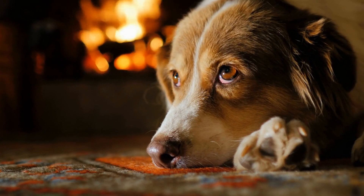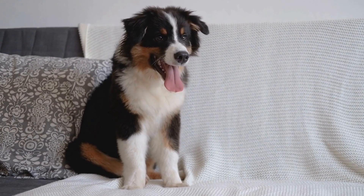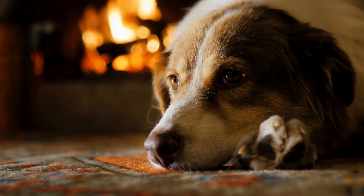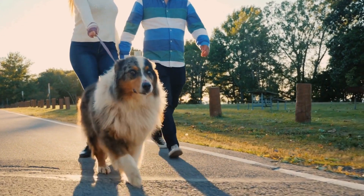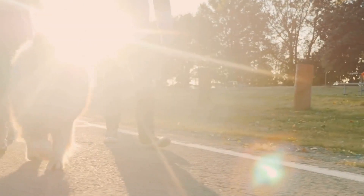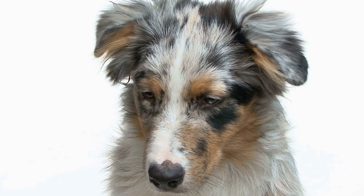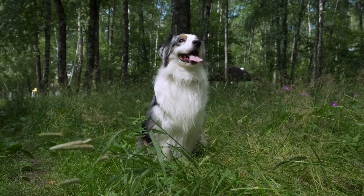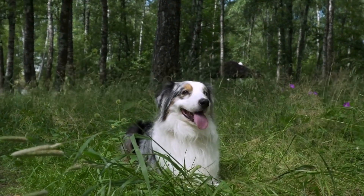In conclusion, the Australian Shepherd breed comes in two distinct sizes: standard and miniature. The standard variety is larger and heavier, requiring ample exercise and space, and excels in working roles and dog sports due to their endurance and stamina. On the other hand, miniature Australian Shepherds are smaller in size but share the same intelligence and energy as their larger counterparts. They adapt well to smaller living spaces and are suitable for families looking for a more compact yet trainable pet. Careful consideration of the size and weight differences can help potential owners make an informed decision on which Australian Shepherd best fits their lifestyle and preferences.